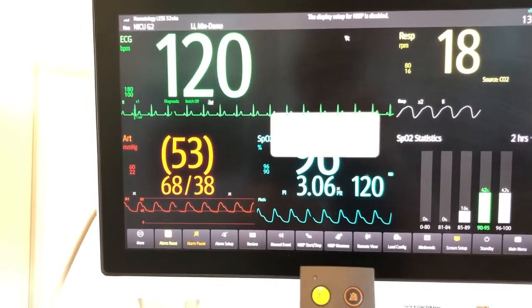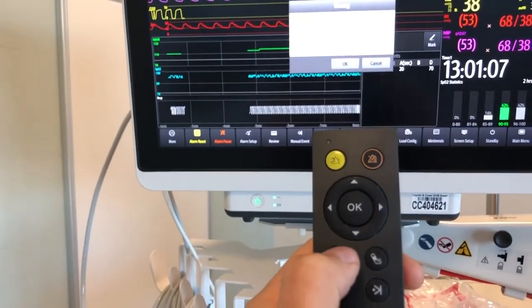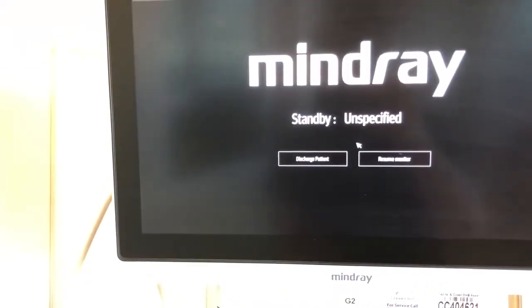Let's put it into standby mode now. Push the standby button and then use the mouse to confirm that. And we're back in standby. That's a brief video on how to use the remote control interfacing with the Mindray monitoring — hopefully that gives you an idea of what it looks like in the clinical area. Regarding range, the remote worked at up to 30 or 40 meters within the unit, going through glass and wood — no problem at all. It's an RF frequency, so pickup at a distance is just fine. If you're interested in any of this gear, just talk to your local Connected Healthcare representative and we'll set you up. Thanks, bye.